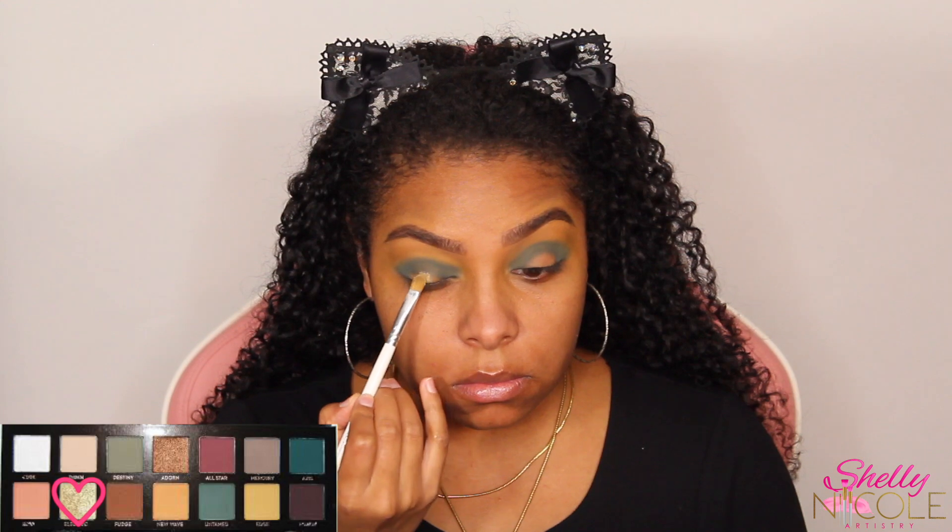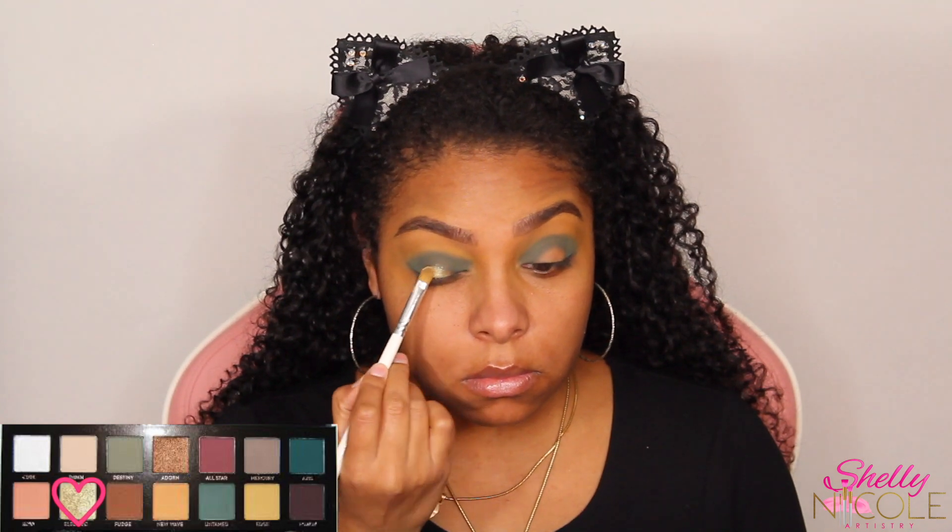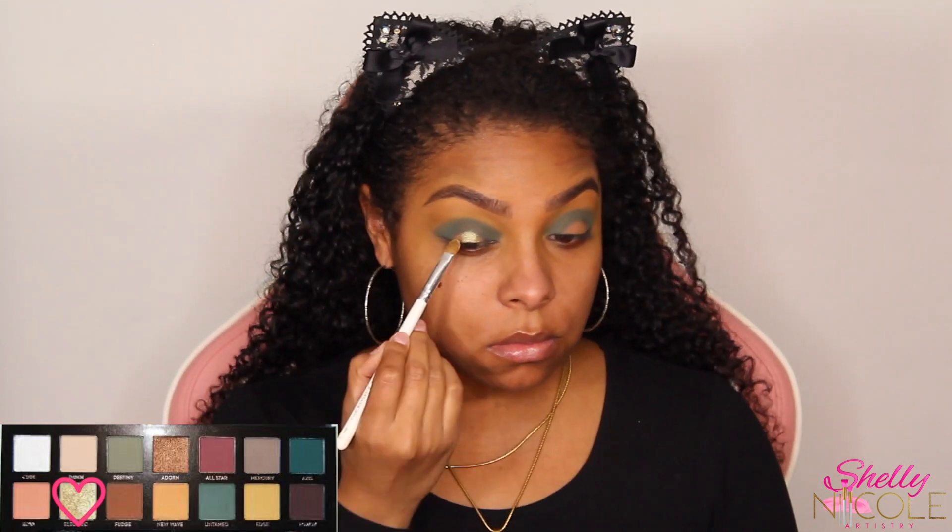Now on to the star of the show — we are going to be spraying our brushes and using the color Electric, which is a really pretty lime green glitter color. It's going to be used for the middle of our spotlight eye, and I'm just going to simply pack that on until I like how much glitter we've got. I like a lot of glitter, so we're going to be here for a while.